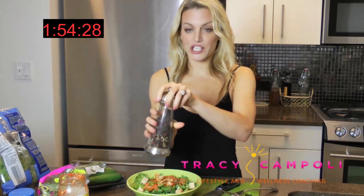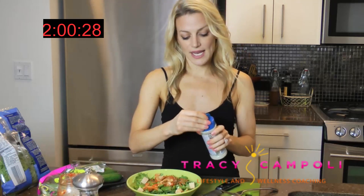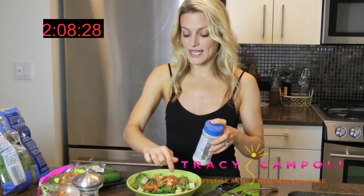A little bit of freshly ground pepper — fancy pants. Then some sea salt. I like gray sea salt these days; you can do whatever you want. I do have kimchi in here which has some salty flavor components anyway, so you don't have to get crazy.